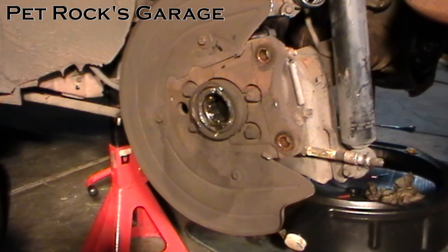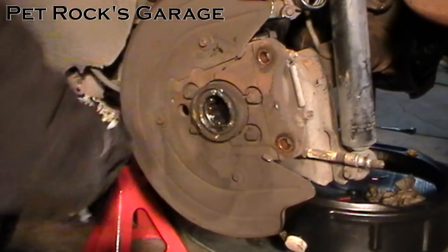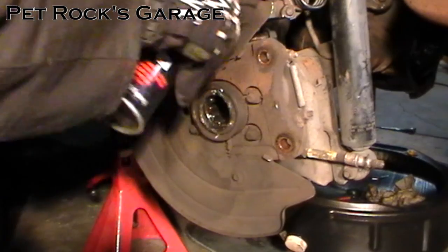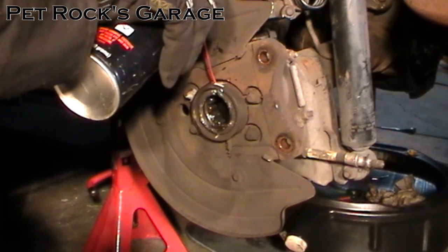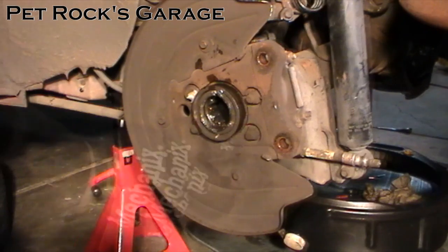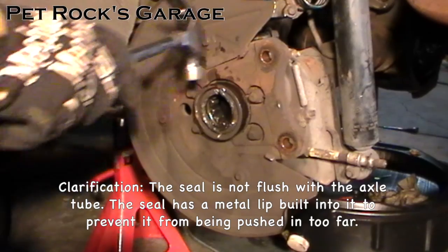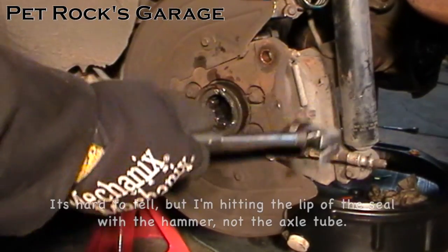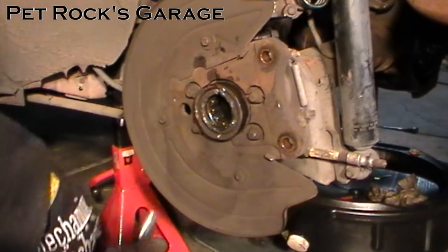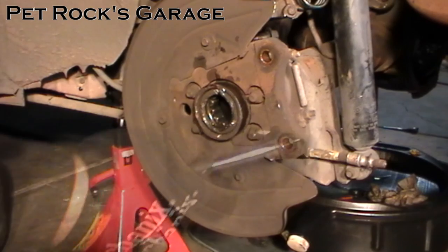I think it may be rusted in. So I'm going to clean up around the edges a little bit and apply some penetrating oil around the lip, then let it sit a while. This one actually has a little bit of a lip around it so I'm going to hit it with a small hammer to try to loosen it up.